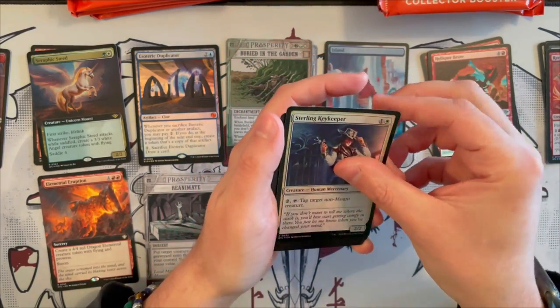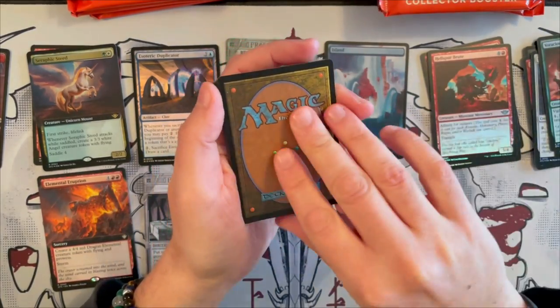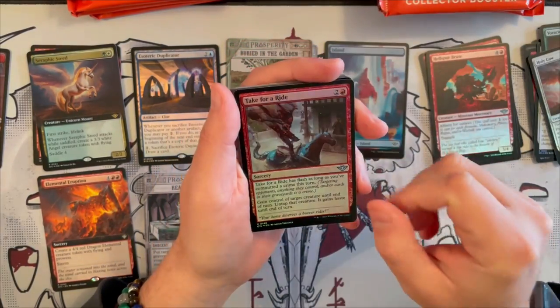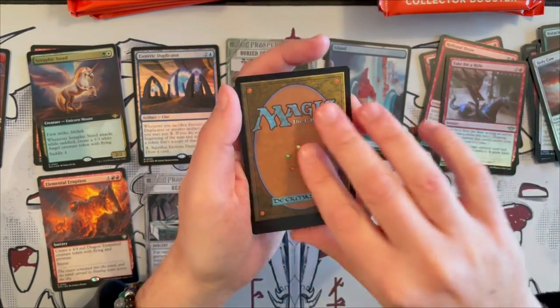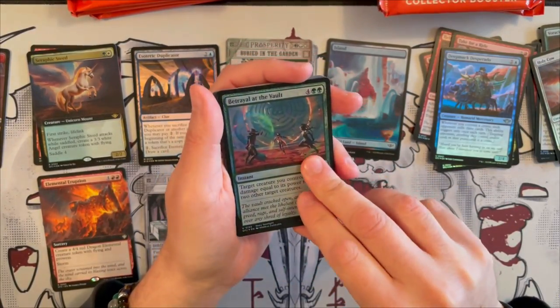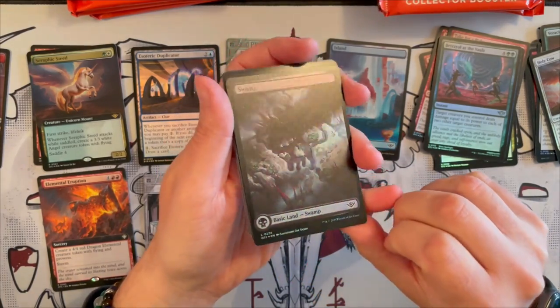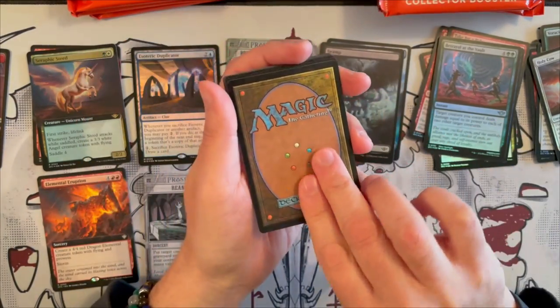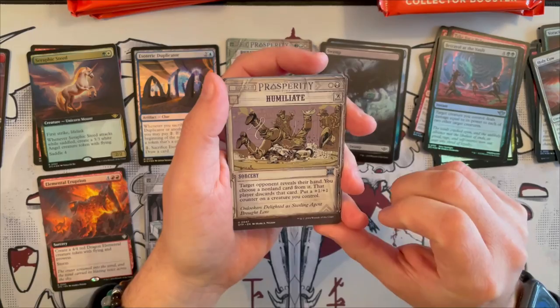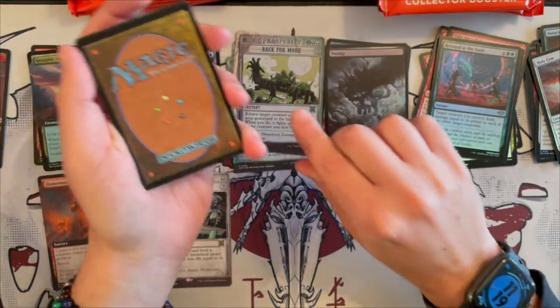Then we have Sterling Key Keeper, Take the Fall, Voracious Vermin, the Holy Cow, Take for a Ride, Deep Muck Desperado, and Betrayal at the Vault. Then we'll have a beautiful Full Art Swamp — I really like these lands. Then we have Humiliate, very nice. And next we have Back for More, quite strong. And Kellen Joins Up — we've already seen this before. All the cards seem to have a little bit of chipping at the borders.